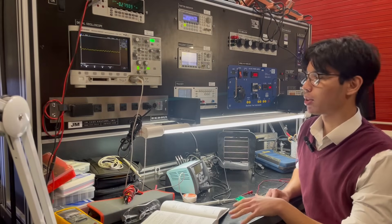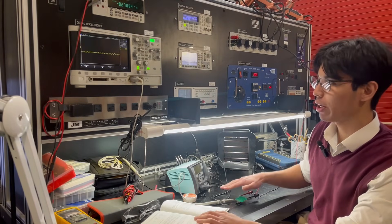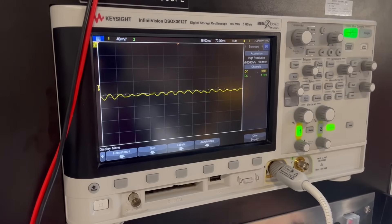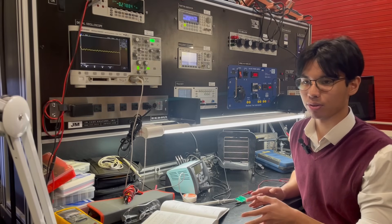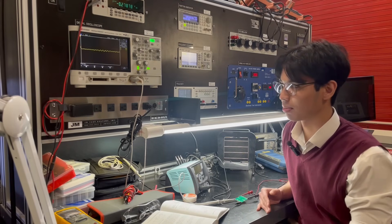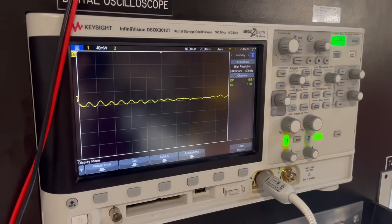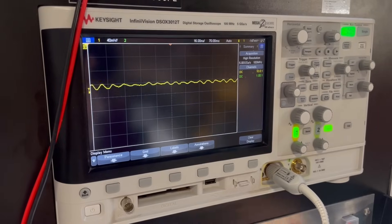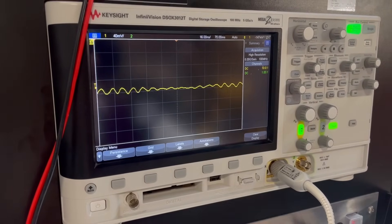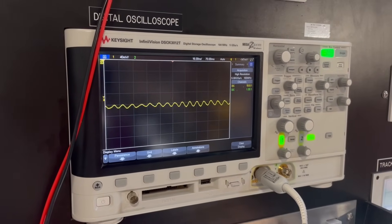I've hooked up our radar module to this oscilloscope, and you'll notice that when I move my hand toward or away from it, the signal changes. What I need to do is build a circuit that makes this readable by our microcontroller so that we can activate the alert system. Quick side note: as far as I know, the Doppler frequency shift should only be affecting the frequency — I have no idea why the amplitude is jumping up and down so much. I've only barely just learned how to use an oscilloscope, so if any of you know why this is happening, tell me what you think.